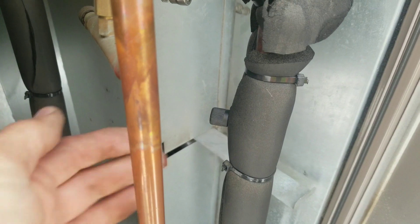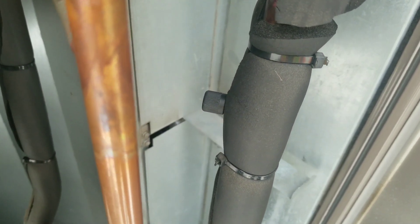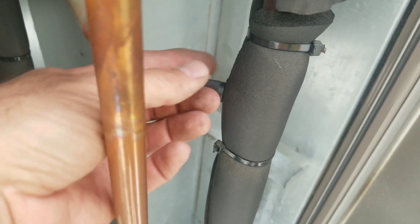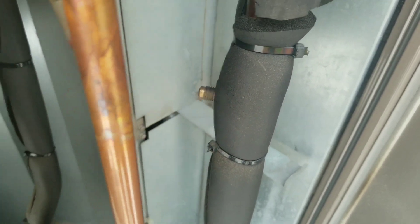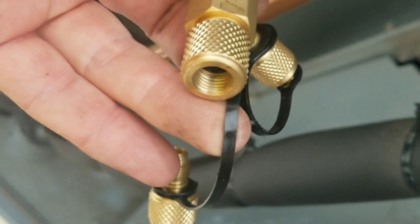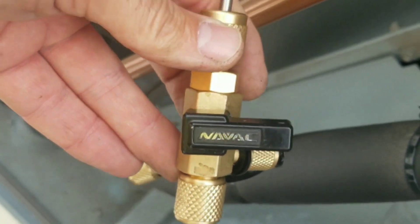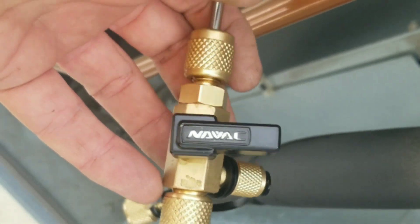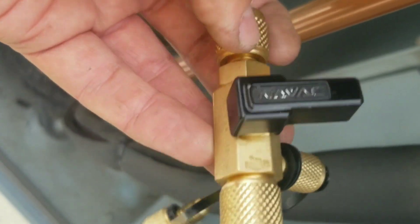This service valve here is at the perfect angle and location for us to demo this tool and show you guys exactly how to change a live Schrader Core. First we're going to remove the cap. Because this is a two-in-one we removed the other fitting to get the quarter-inch side. I pull the rod all the way out, close the ball valve, and make sure the fittings are all tight before attaching it to the system.